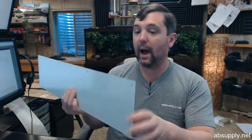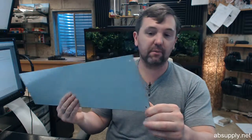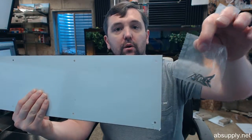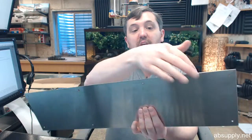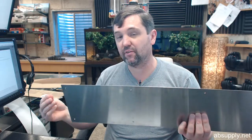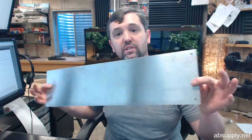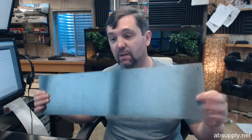A common option, which you must select at the time of order, is whether you want holes and screws or a self-adhesive tape applied to the back. That's common for residential applications — a lot of homeowners don't have the desire, the tools, or the skill to attach a kick plate using screws. We can have self-adhesive tape put right on the back side of the item.